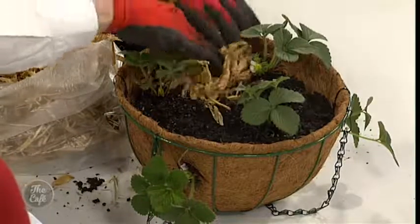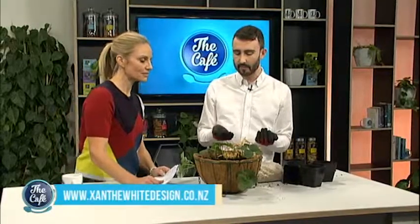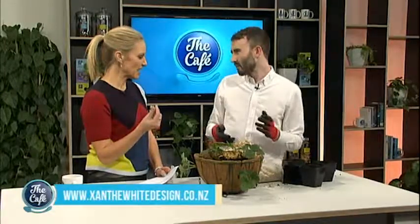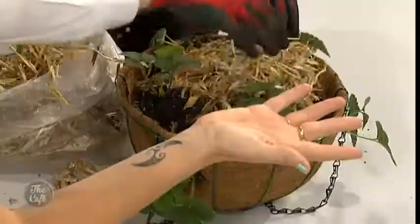This is pea straw, and pea straw keeps the moisture in. Any mulch keeps the moisture in, but pea straw is fantastic because it also keeps the fruit off the soil, which stops it getting dirty and mucky. So you put that on and then you can just hang it up outside and there you've got your beautiful strawberries for summer.